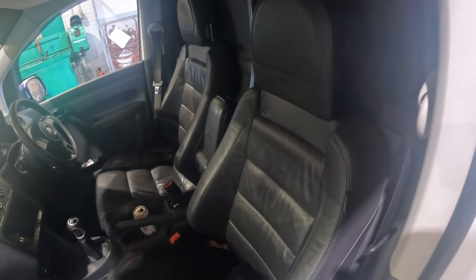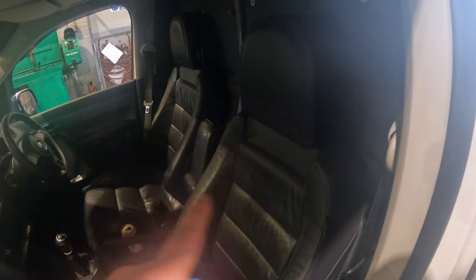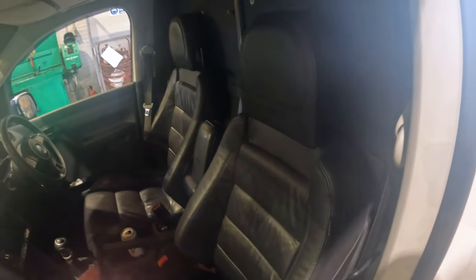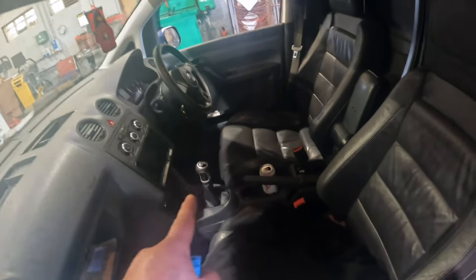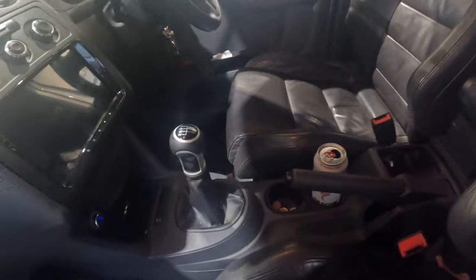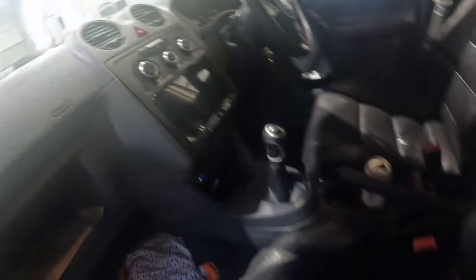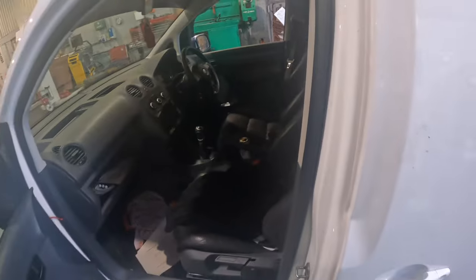Inside is pretty standard with little bits and bobs. We've got Mark V Golf GTI front seats — they are very comfortable, very comfy for a long journey as well. We've got the armrest and a Mark V Golf GTI gear selector. Radio inside and speakers — everything else is pretty standard inside for a van.